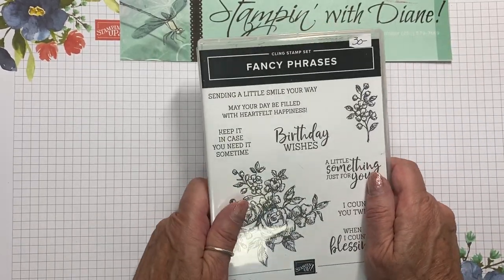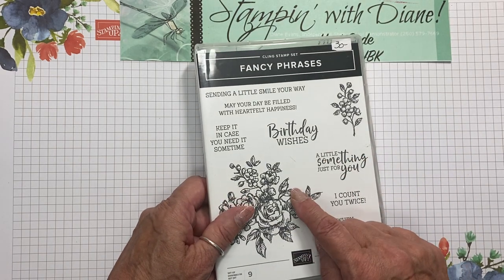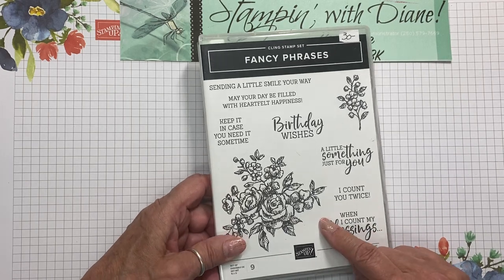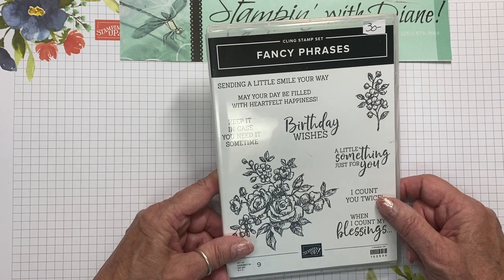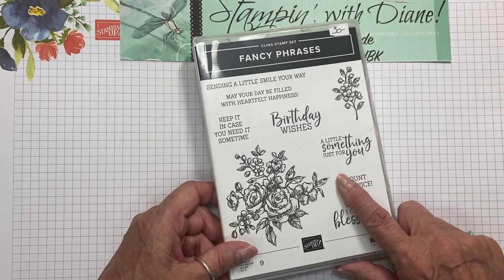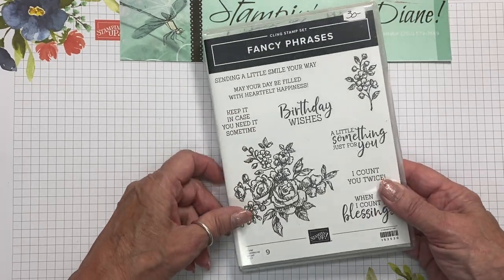Hi Stampers! I'm so excited to show you a technique that I'm going to be doing today. I did it years ago and when I saw this Fancy Phrases stamp set in the annual catalog, I knew exactly what I was going to do with it. Welcome to Stampin' with Diane. I'm Diane Evans and I'm an independent Canadian Stampin' Up! demonstrator. If this is your first time watching one of my videos, I'm so glad you're here. Why not subscribe to my YouTube channel and get notified every time I upload a new video.